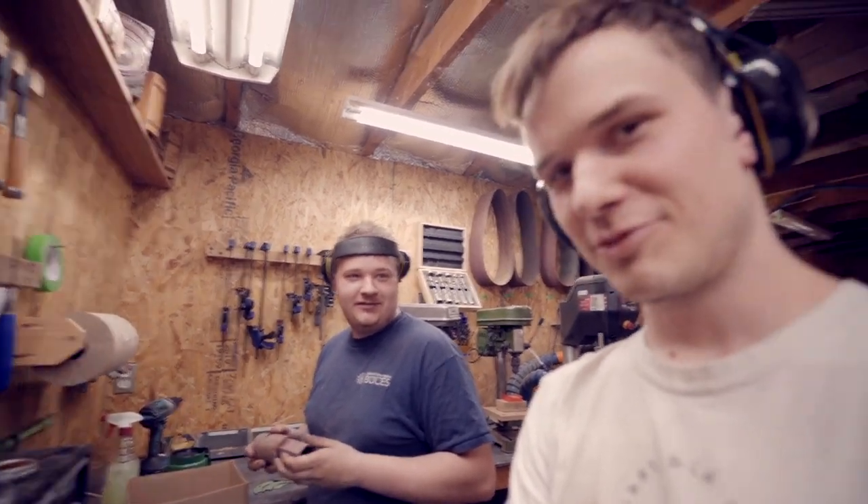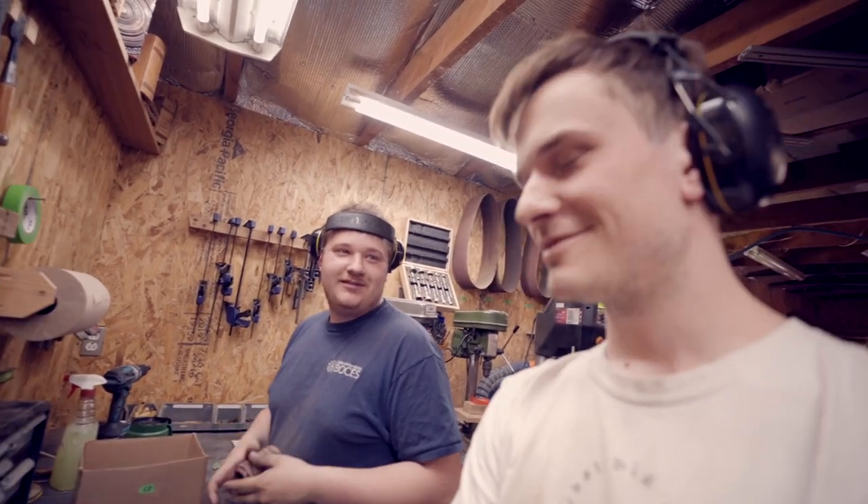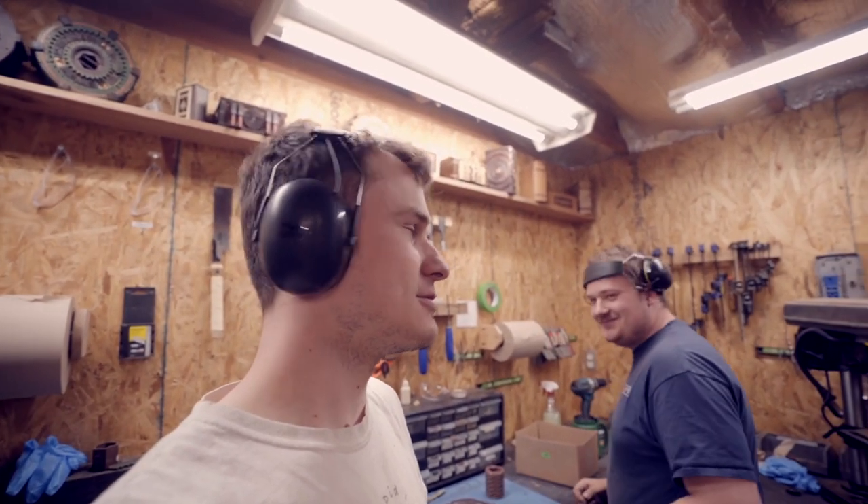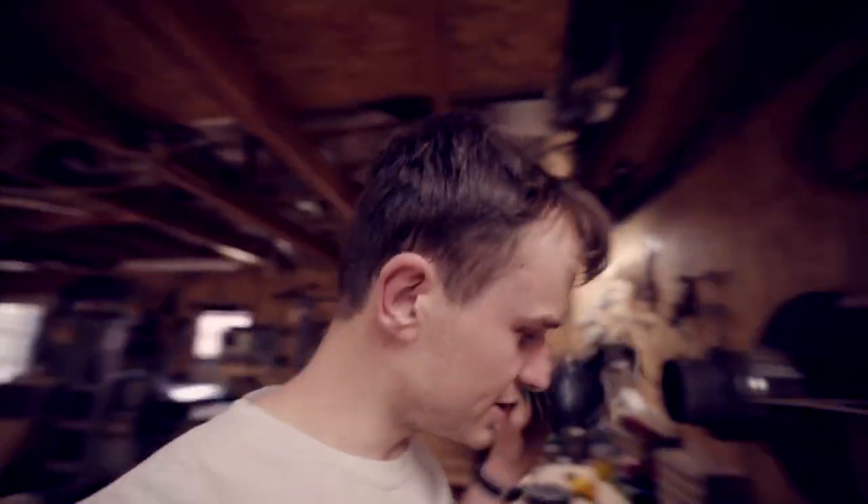Did you hear about the kidnapping at school? No, I did not. He's fine — he woke up. Why do elevator jokes work so well? Because they're funny on multiple levels. Anyway, I think that wraps it up for this video. Hopefully you guys liked seeing some of the assembly process for the sundial puzzles. We just finished box number 66 today, so we're getting these puzzles shipped out soon. Stay tuned for your sundial puzzles — it's going to be coming out soon. Let us know what you guys want to see more of, and we'll catch you later. Goodbye.